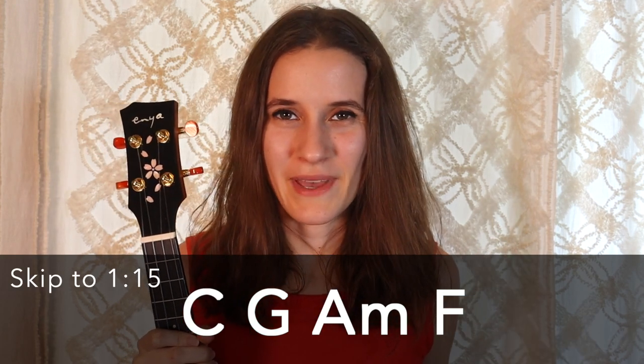All right, so first we're gonna learn the chords. There are just four and they are four basic ukulele chords. They're down here. If you already know them then feel free to skip ahead.